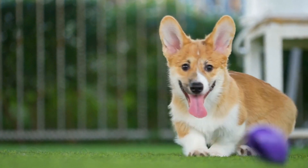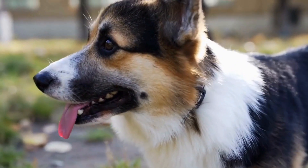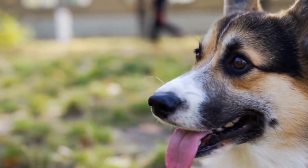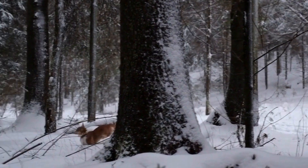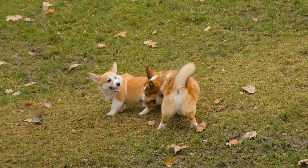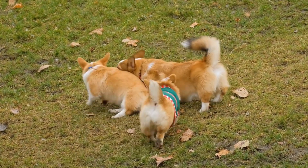Pembroke Welsh Corgi DIY: How to Make a Corgi-Themed Photo Album. If you're a proud owner of a Pembroke Welsh Corgi, chances are you're constantly capturing precious moments with your adorable furry friend. From their playful antics to their charming expressions, these dogs have a knack for stealing hearts and making memories. So why not create a special keepsake to preserve these moments in a unique and creative way?